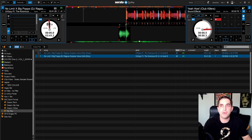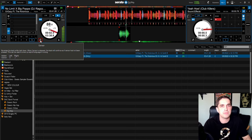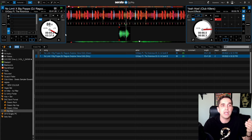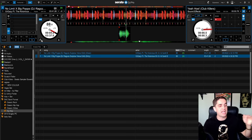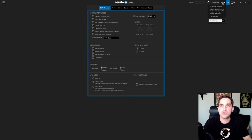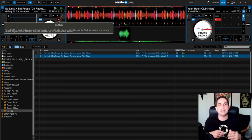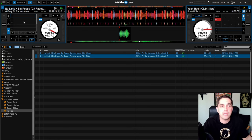There's also the eject button and a sensor/censor button: if you're playing at a venue that wants no curse words and you don't have a clean version, you can hold this button and it will reverse the track for as long as you hold it — most controllers have an actual button for this. Last is slip mode: slip mode lets you hit buttons and then always jump back to where the track was, so if you use a loop roll it uses the slip feature. That covers everything on this side — it's the same on the other deck.